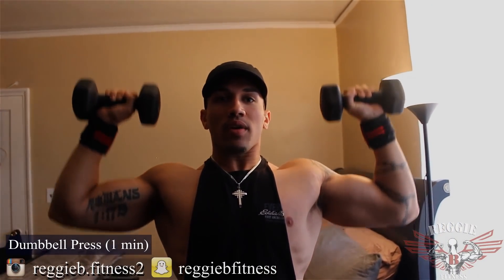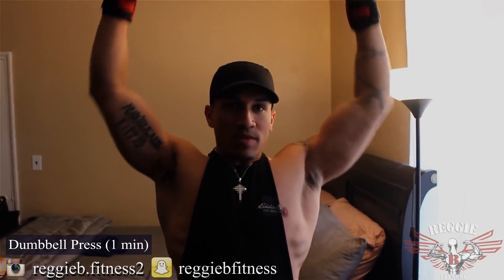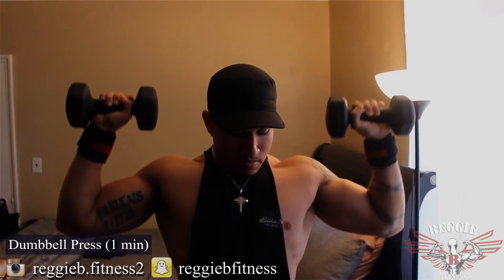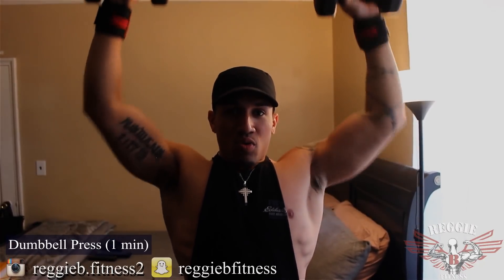We're already through 30 seconds — just getting started. For those at home that are not used to stuff like this, you can use lighter weight, do less seconds, it's up to you. 2... 1... Boom.